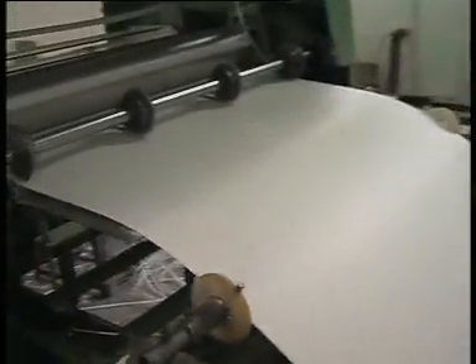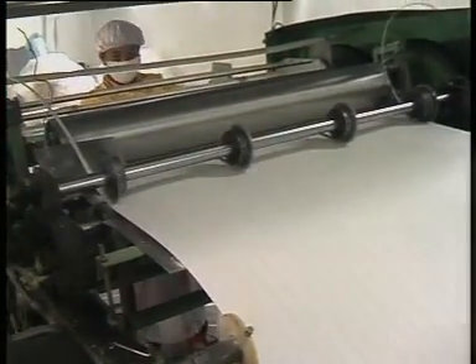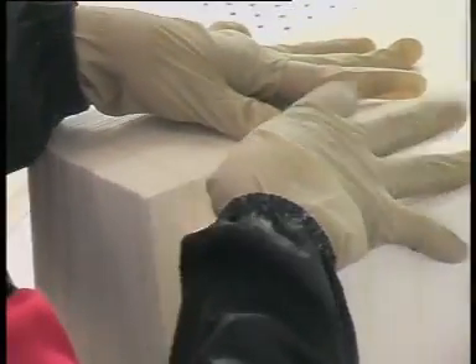This is AGM glass mat separator for lead acid battery. We also make soft AGM material for valve-regulated lead acid battery.